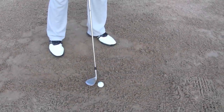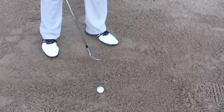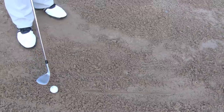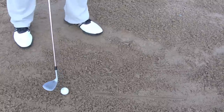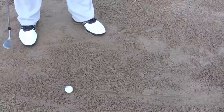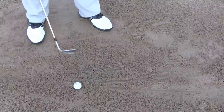Now that we have an open club face at address, we're going to have an open stance as well. Our stance is going to be just to the left of the flag. To give you a better idea of where my target is, I'm going to draw a line. Now I'm going to line up my club face with that line. After I have the club face to the line I'm going to have an open stance. As you can see, the two lines are not parallel — this next line is the line of the club path.